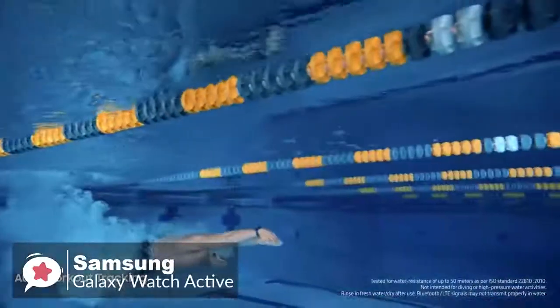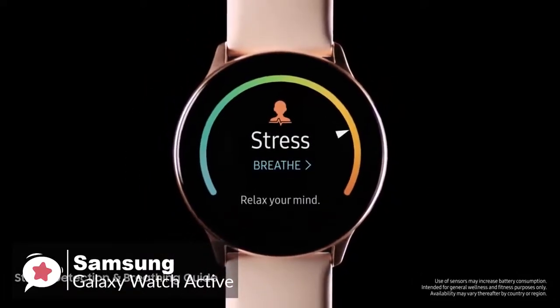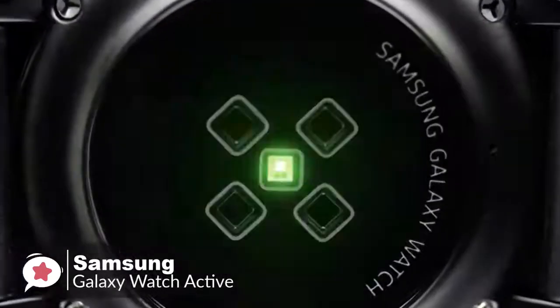Move hourly aims to get you up and moving around every hour. Swiping to the left brings you to many app experiences like the health tracker or the heart rate tracker. You can also check your calendar or pump up the jams with Spotify, and it works with the Galaxy Buds.